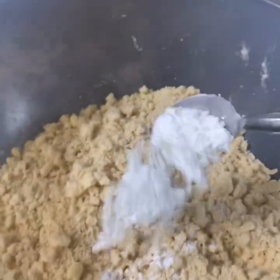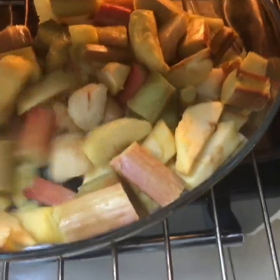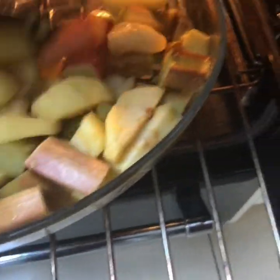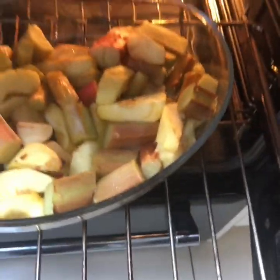Stir in two teaspoons of baking powder, then check on your fruit. It's worth saying you could make double the crumble topping — it's really good for freezing. Just defrost it when you want it.